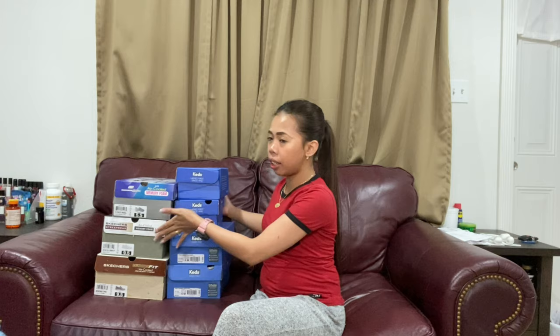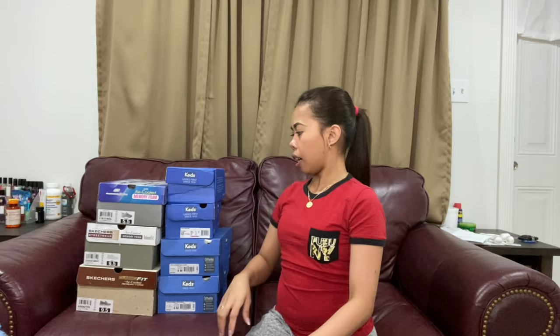Hi guys, welcome back to our YouTube channel Film Life with Itan and Jane. Today I'm going to unbox shoes that my husband bought — he bought all of this, so we're gonna unbox it.